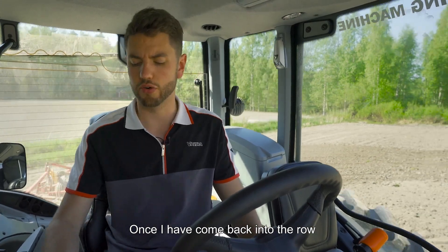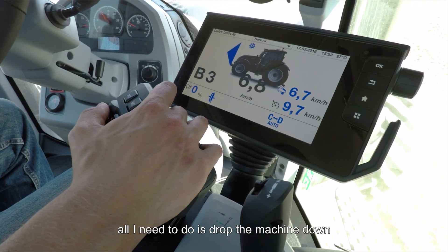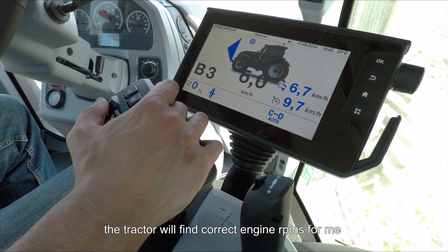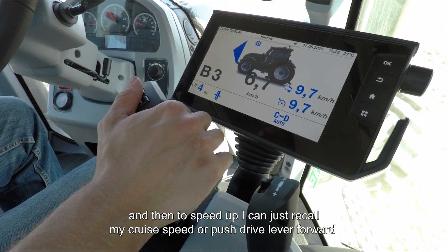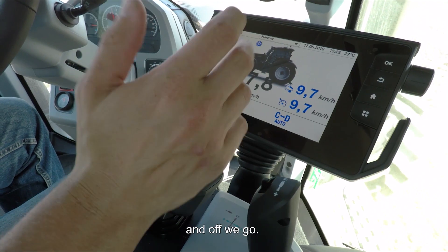Once I've gone back into a row, all I need to do is drop the machine down. The tractor will find the correct engine RPMs for me and then speed up — I can just recall my cruise speed or push the drive lever forward and off we go.